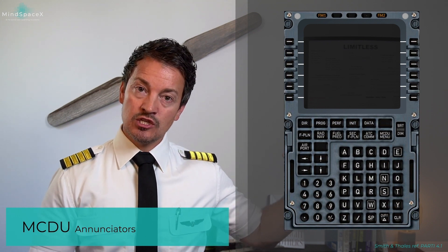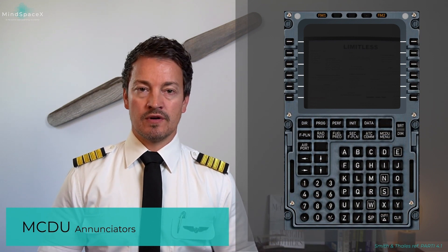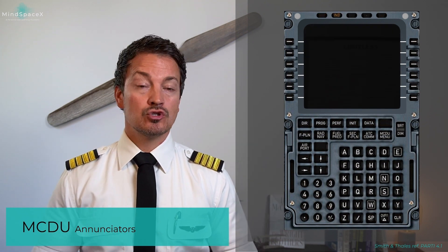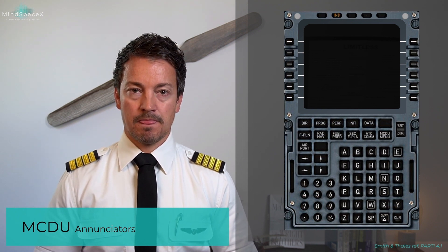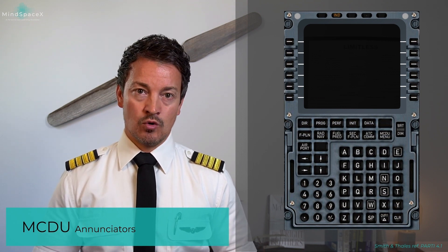Note this is not an MCDU failure but a flight management failure, shown for FM1 or FM2 respectively. You can also have an indication at the top known as IND (independent), which shows independent operation of the two MCDUs and flight management and guidance systems when they no longer operate in dual mode.